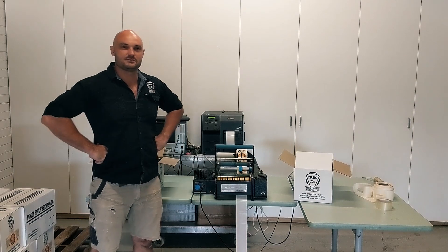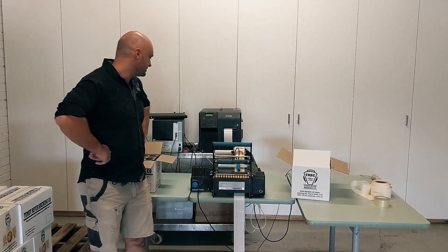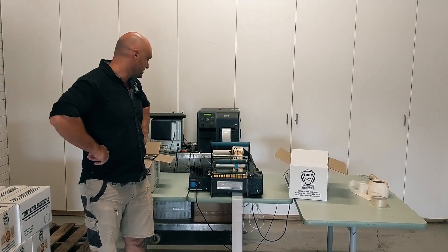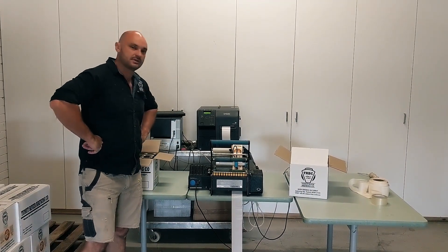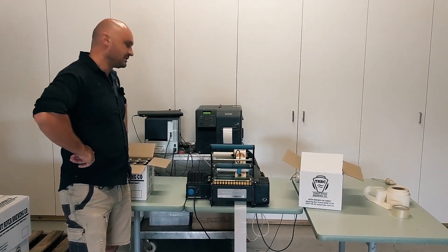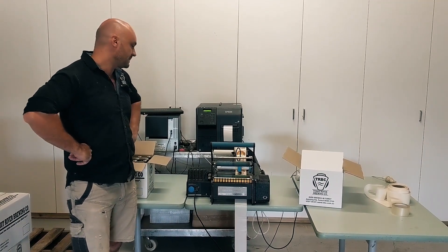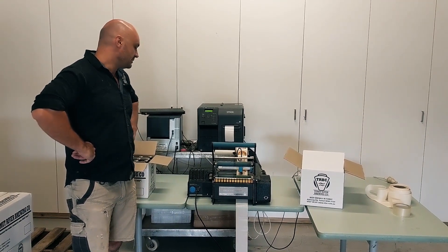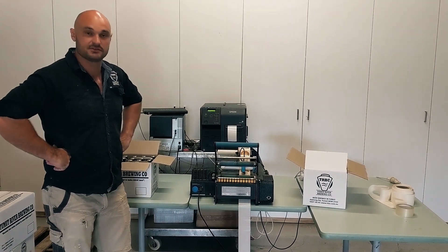Hey guys, how you going? This is Simon here from Tuberate Brewery and today I'm going to give you a very brief chat about our awesome brake engineering labeler and also our Epson printer that we use in combination with it. This thing is probably the most overworked piece of equipment in the brewery. We've been using it for a couple of years now and it's been fantastic. We use it for both bulk labelling and small batch runs of our studies.